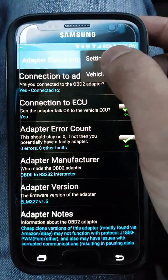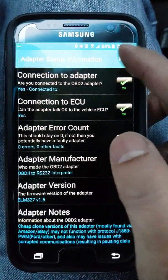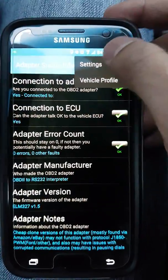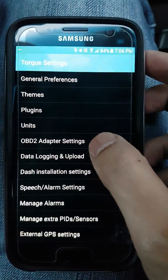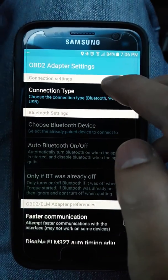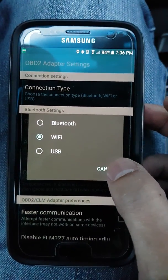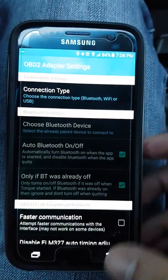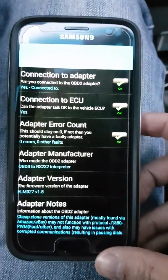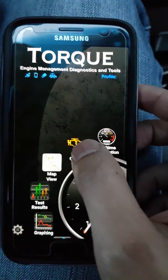Because I've used this before, it's already set up, but you might need to go to Settings. Inside the settings, click the OBD2 adapter settings and change the connection type to Wi-Fi. By default it's always on Bluetooth for some reason. Once you set it to Wi-Fi you probably never have to change it again.